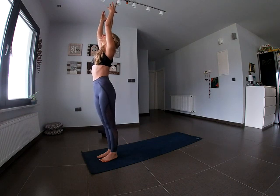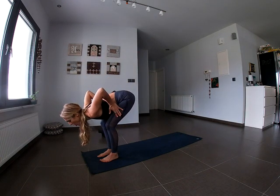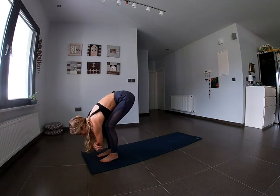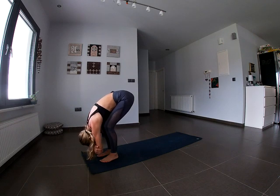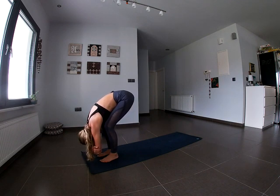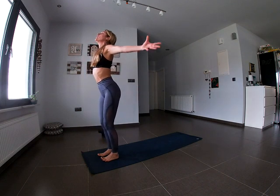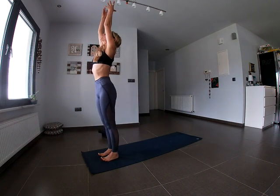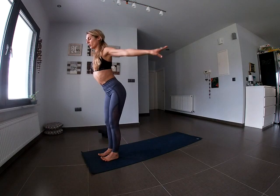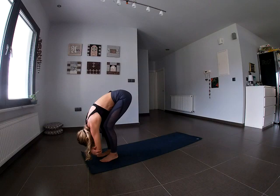On the exhale, fold forward. Keep the knees bent and let the torso come down onto the thighs. Hang heavy — you can wrap your hands around either elbow and just let gravity elongate the spine. Shoulders are relaxed, the neck is relaxed. Inhale, come all the way up to standing, rooting down and reaching up. Exhale, forward fold again, knees bent, torso over the thighs. Focus on taking deep breaths into the belly, in and out through the nose.